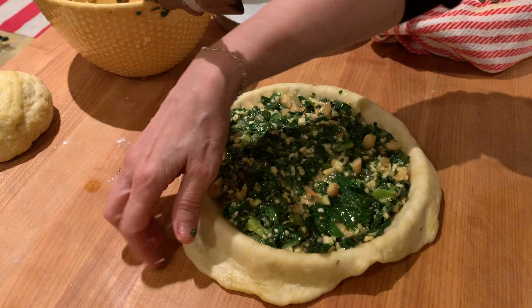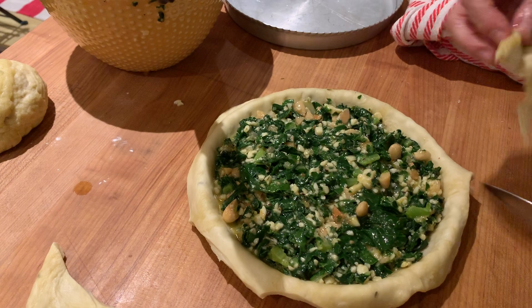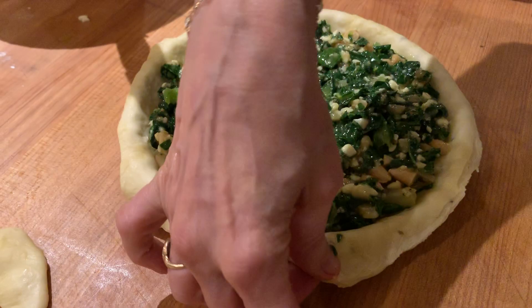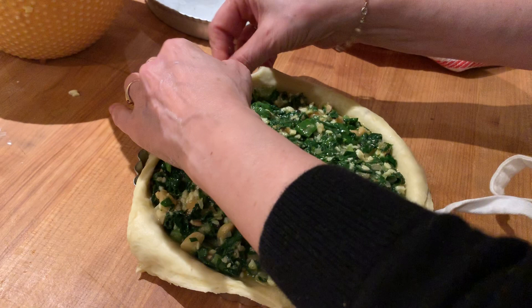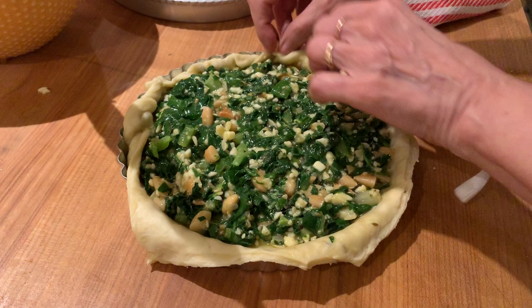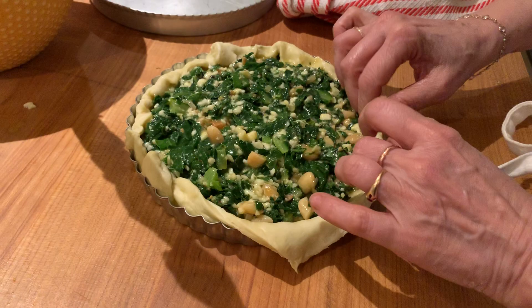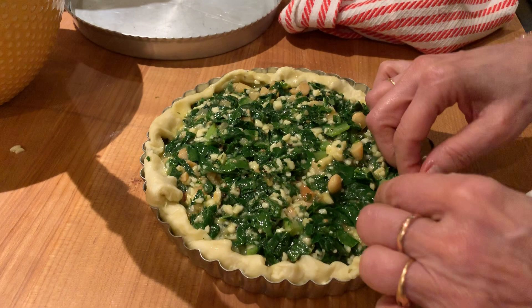I need something to cut this with — I usually use scissors but I don't know where they are. So just trim it. This is molto rustico, which is how we like it. Now I just want to turn the edges over, because some of these things shrink and if you leave a lot of end pieces and just fold them up, you won't get that problem. You can also make a closed torta — when I make pizza di escarola I do that — but for this one I like it open.